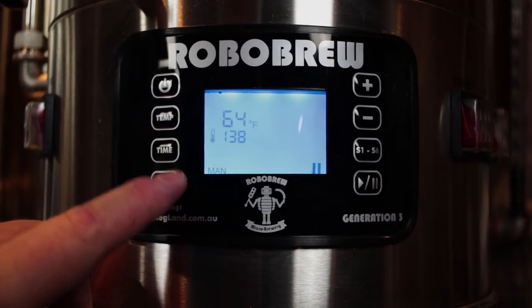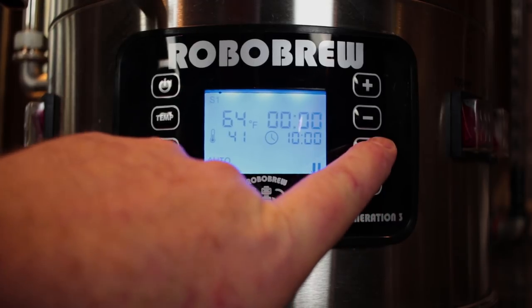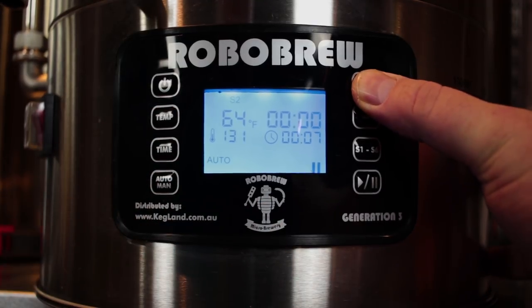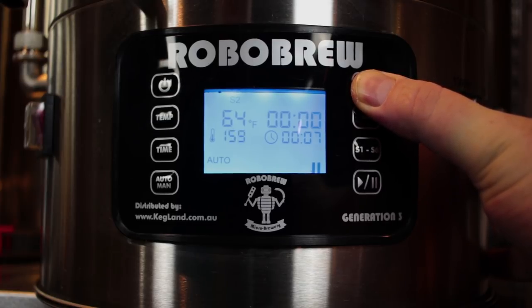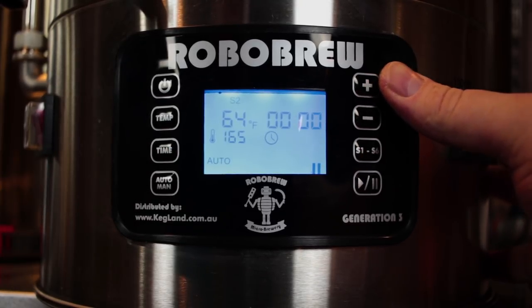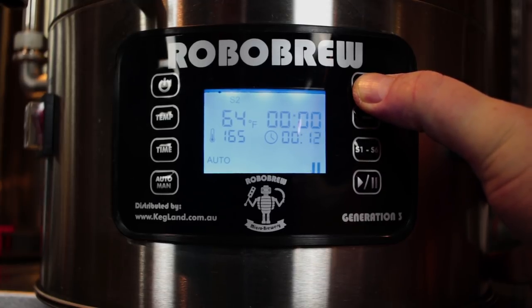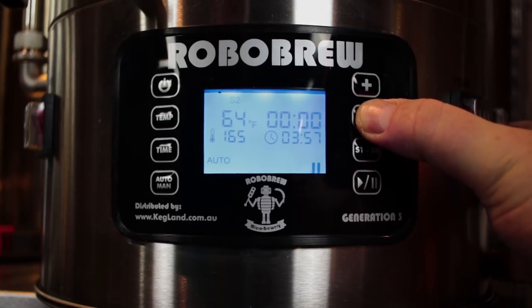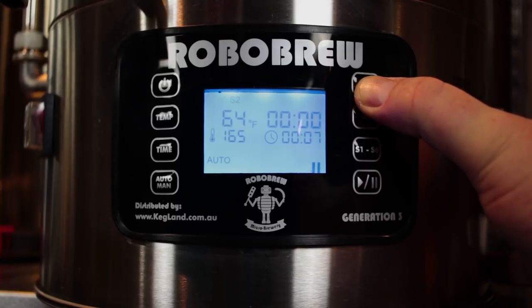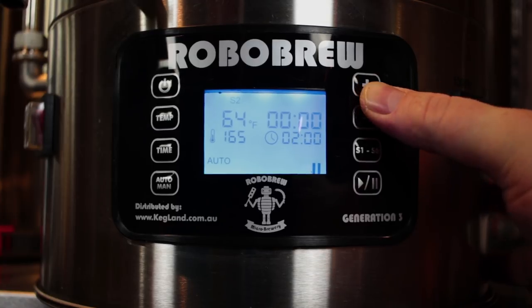We'll go back to manual mode and then back to auto mode, push S2, and whatever set temperature you want your mash-in to be — let's say it's 165 — set it to 165 and then go to time. Now what's going to happen with this is not quite as intuitive as you would think. You need to set this for a couple of hours. It won't actually hold for two hours once it reaches the 165 degree mark — it will start the timer once that first step completes, then begin to heat, hold two hours, and then after the two hours is over it'll start beeping to let you know that the timer has ended.